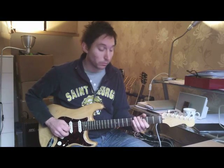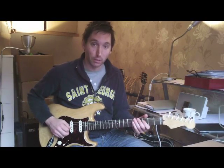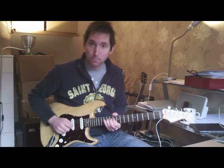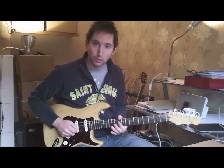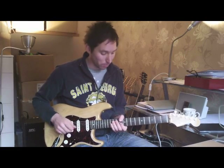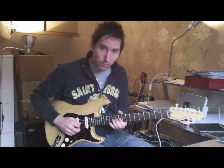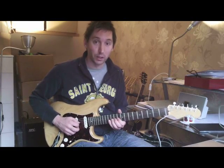So the first part, starting on the F, going diatonically up, and then this very common kind of Lukather thing, using a pedal note. Another very common Lukather thing — bending G to the A there, and while we're holding the bend, using our little finger to play the next note.